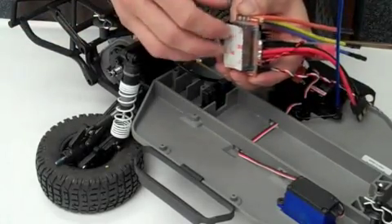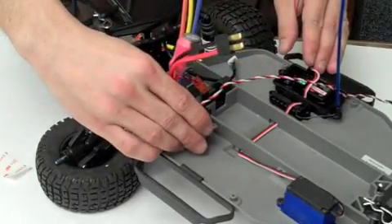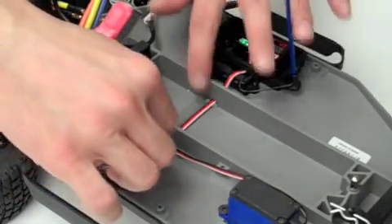Using the included double-sided tape, install the speed control into the vehicle's chassis. Now, we'll install the speed control receiver wire into the receiver box.